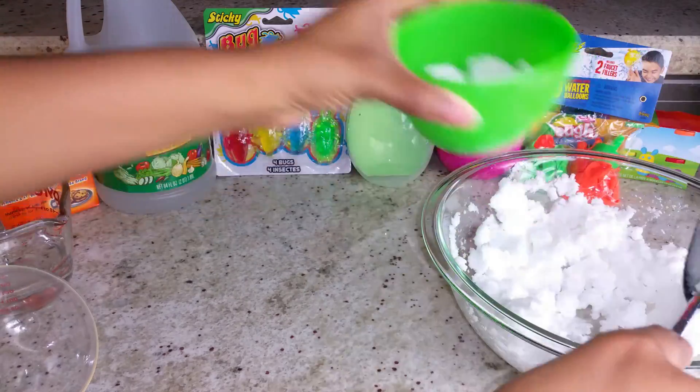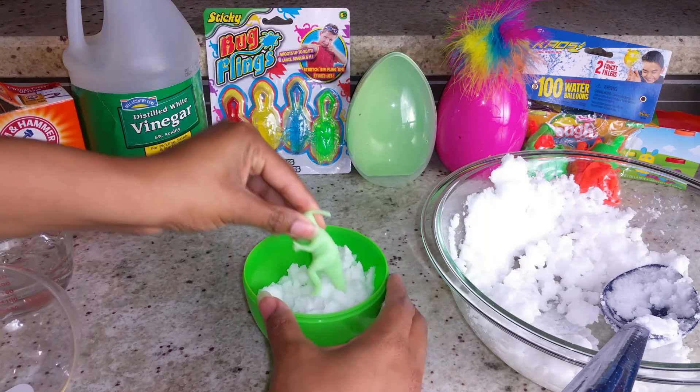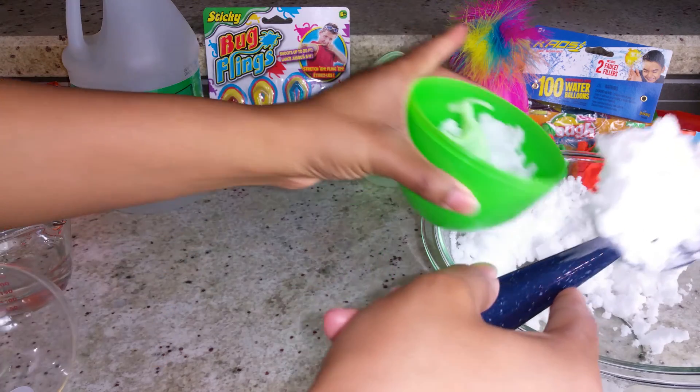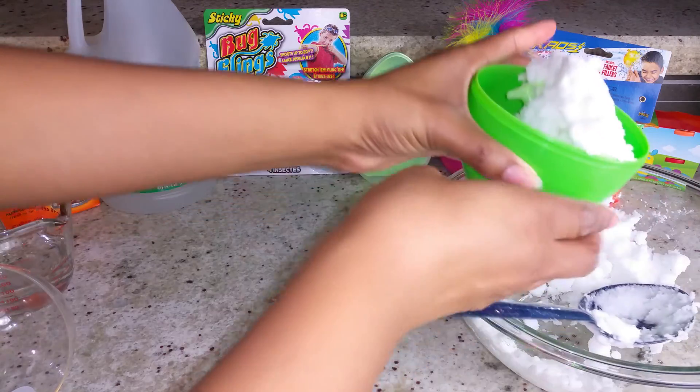Now we'll fill the bottom of the egg with a little bit of the baking soda dough. We'll put in our toy — we're going to put in a dinosaur in this one. My youngest son loves dinosaurs, so we'll put in a dinosaur. Then we'll put in more of the baking soda dough on top.